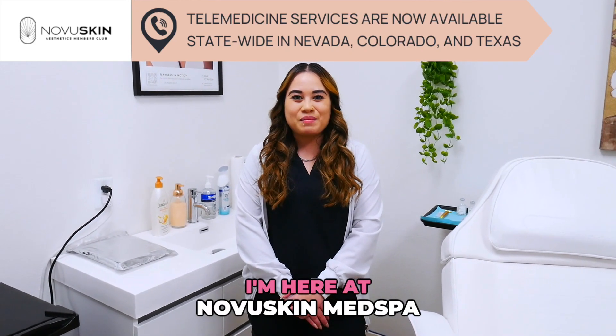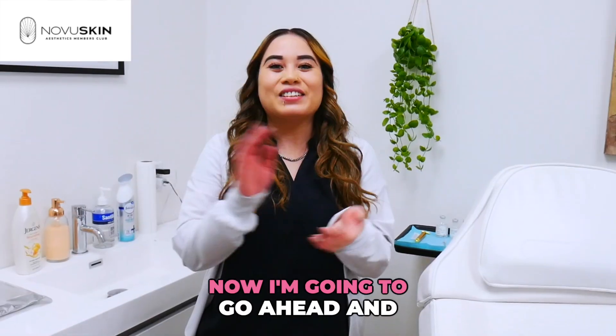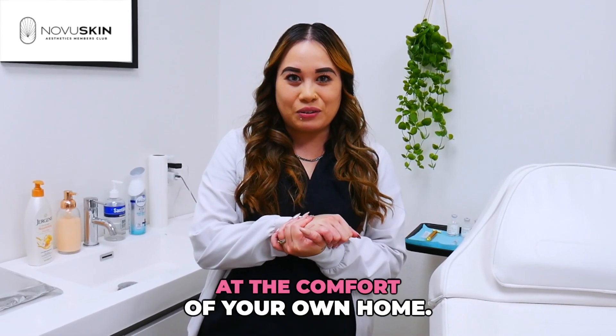Hi, my name is Roma. I'm here at Novo Skin Med Spa to talk about our new program, which is the telemedicine. I'm going to show you how to properly inject yourself at the comfort of your own home.